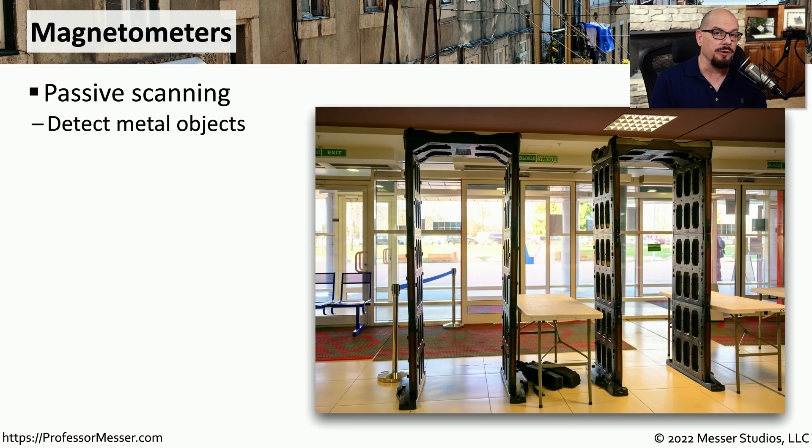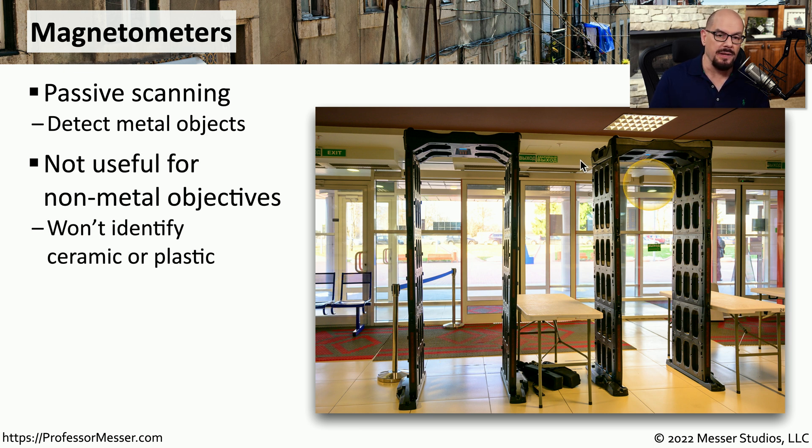If you've ever been to an airport, you've probably gone through a magnetometer. This is commonly referred to as a metal detector because it identifies any metal that you might have on your person. You might also have this at your place of work, especially in very large buildings or government facilities. These devices are very good at finding metal on you, but they're not very good at identifying other types of materials, such as ceramic or plastic.